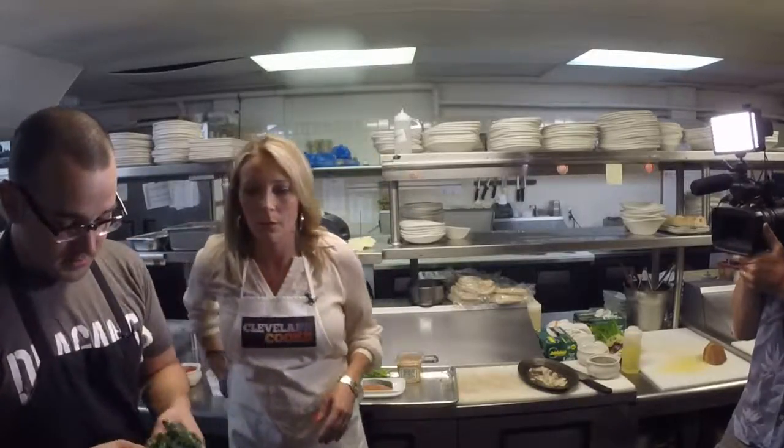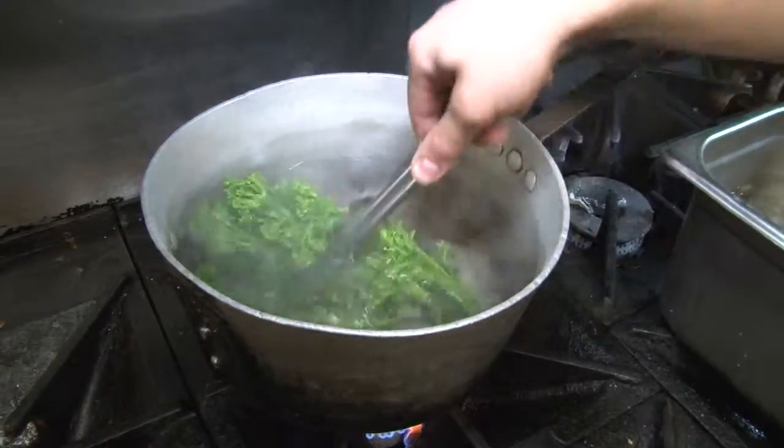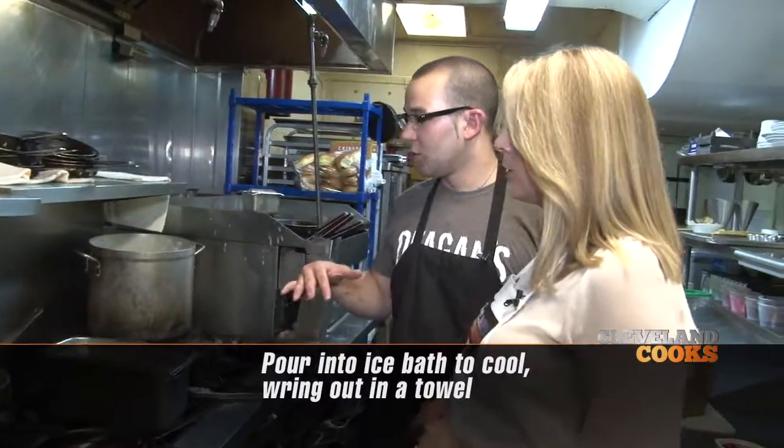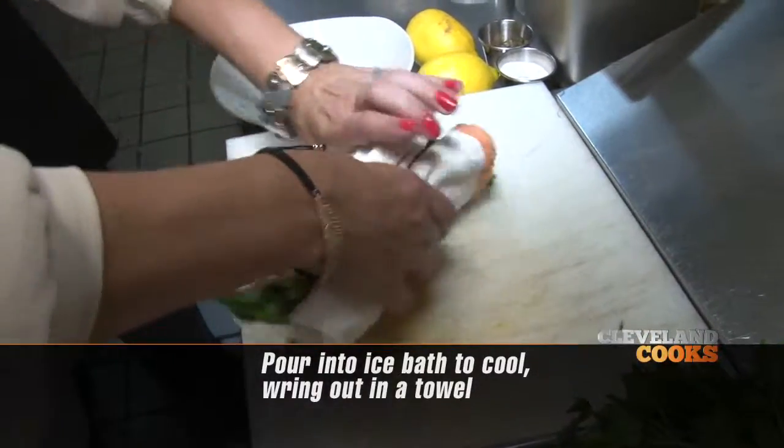We have some nice salted water in the back. We're going to blanch our broccolini and we have our ice bath set up to stop the cooking process altogether. Cool it down, and then we'll wring it out in some towels.